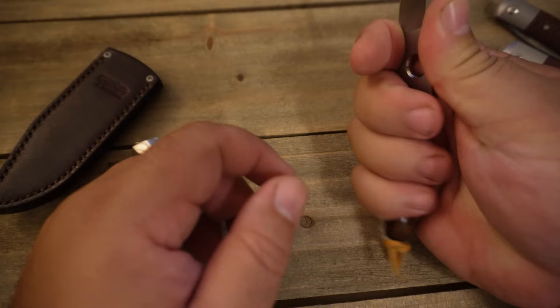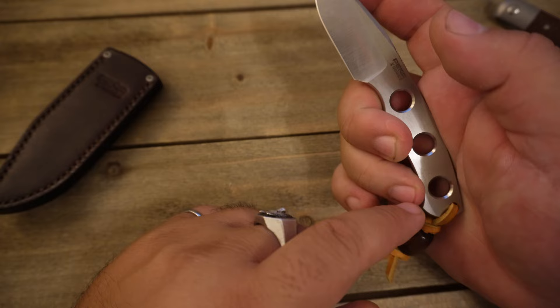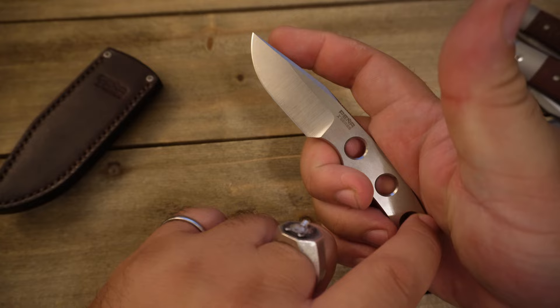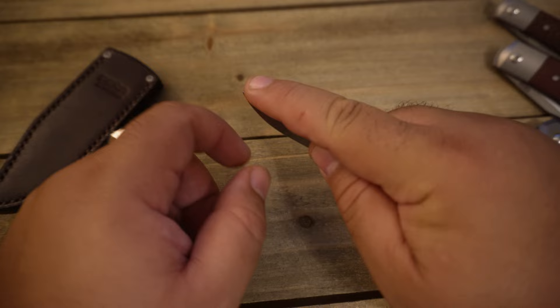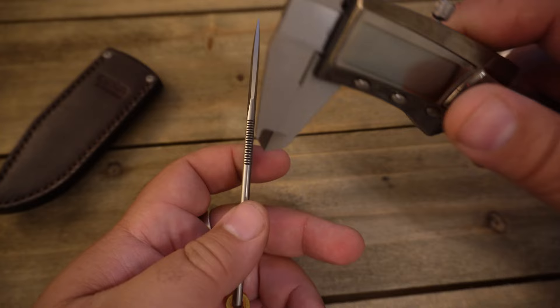It's just gripping my ring finger there perfectly, and I really feel like I have control over it. And then when I get it into a pinch grip like this, I can use my ring finger and put it exactly on that curve, and that forces the spine of the knife right into my palm, and I can do very precise cuts with this. Full control over the blade tip. Really, really wonderful ergonomics to this thing.